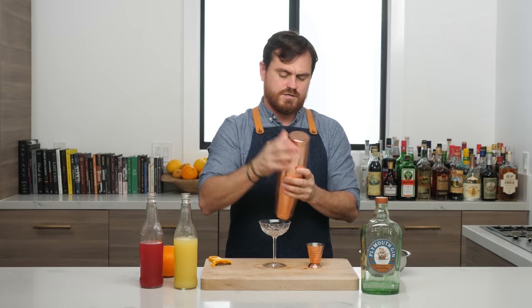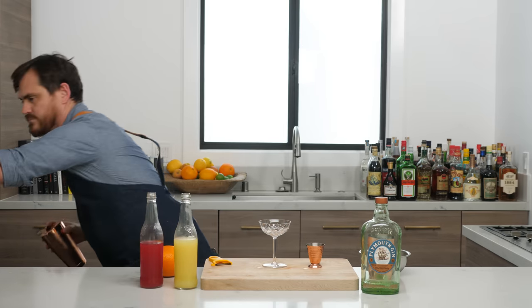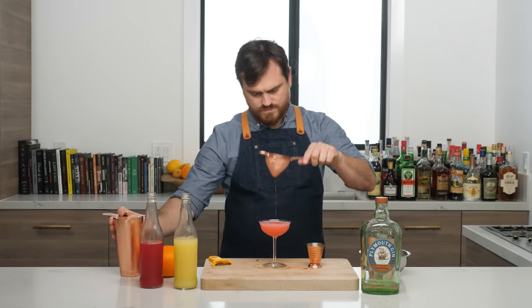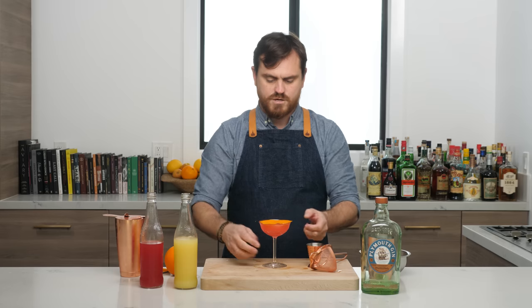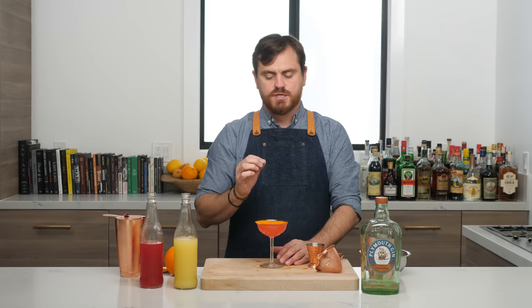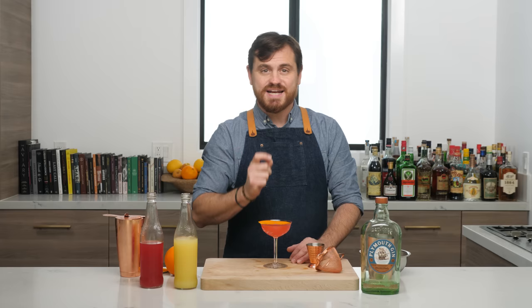Now this wouldn't be a Barfly video had I not forgotten something — luckily it is very close by. I'm going to give it a nice double strain into our glass and then give it a nice orange twist. That is so good. The key here is fresh raspberry syrup — that fresh raspberry and lemon mixed with the botanicals of the gin is just so wonderful. It is nice and tart with that nice orange flavor on top. It is very easy to drink but has a ton of booze, so be careful. The 1934 Cosmo.